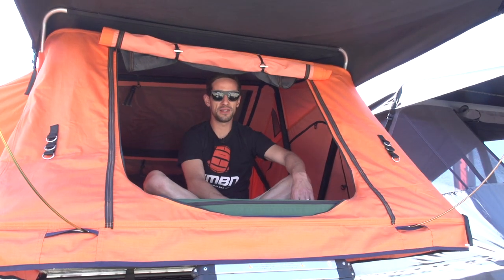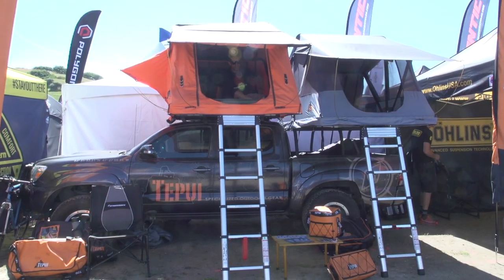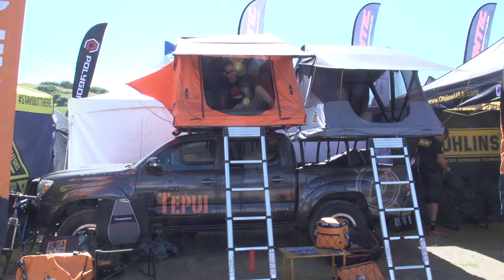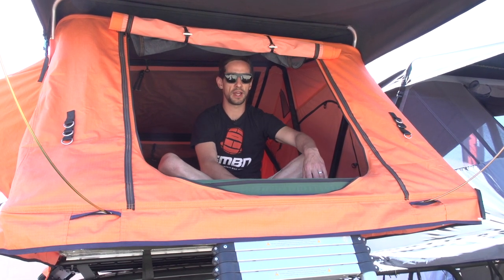This is Te Puy rooftop tents. They make this tent that fits right to the top of your truck or car, folds flat when you don't want to use it. They're really popular with the outdoors adventure market, but I think this would make a brilliant accessory for a mountain bike holiday.